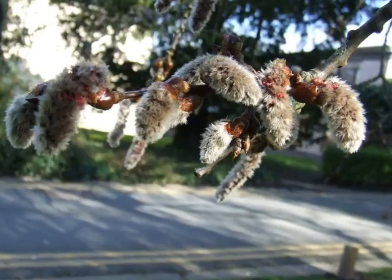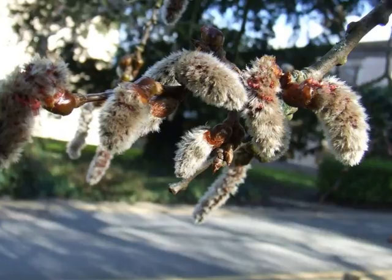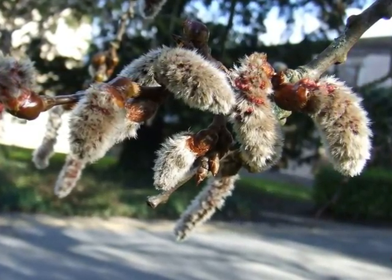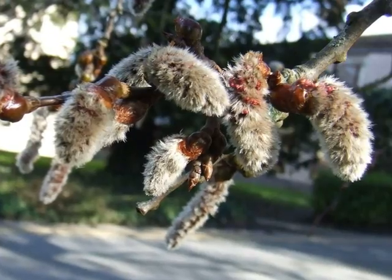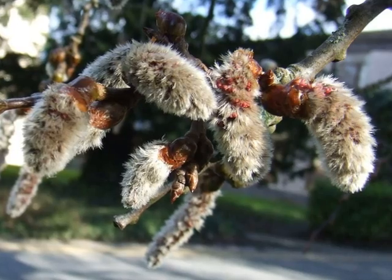Male trees are far more common than female trees, and in early spring the male catkins emerge very grey, furry, and in large bunches, eventually becoming approximately 6-7 cm long, with a fine dusting of yellow pollen.